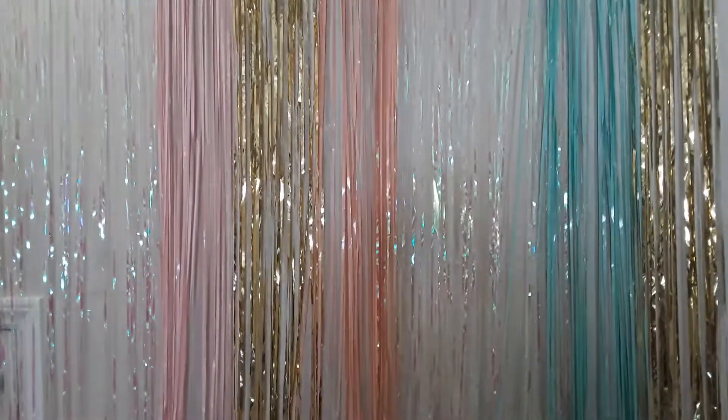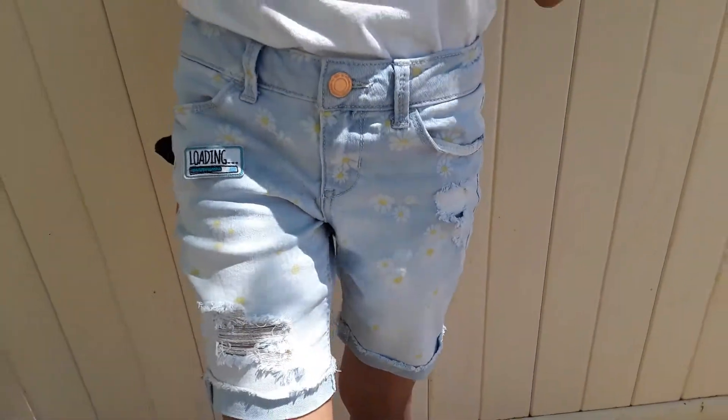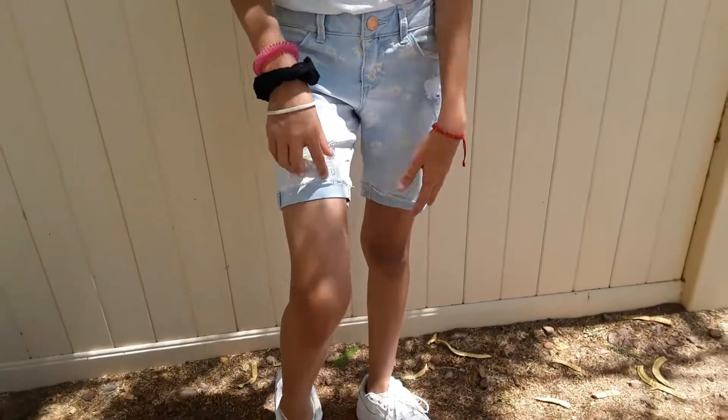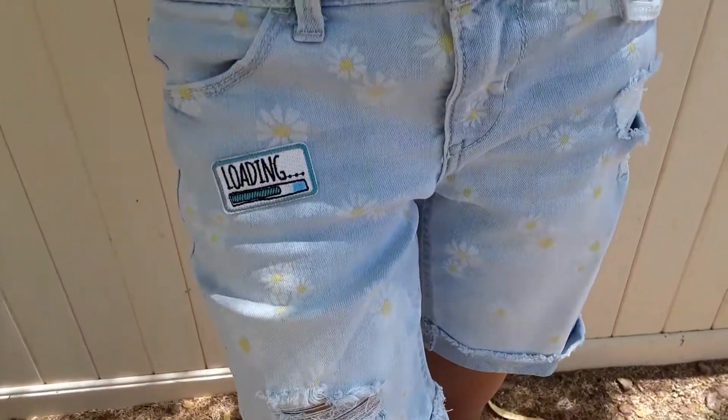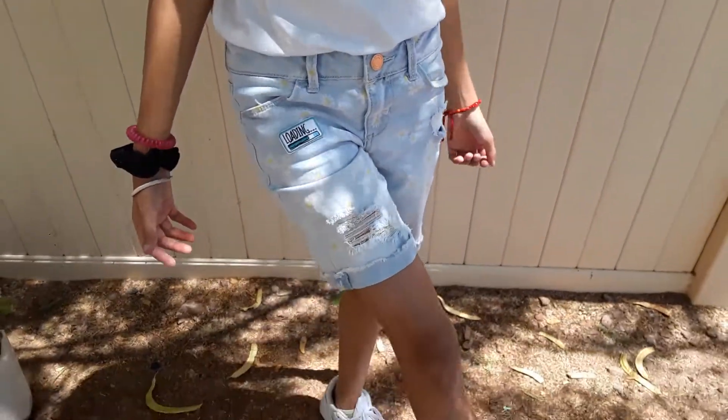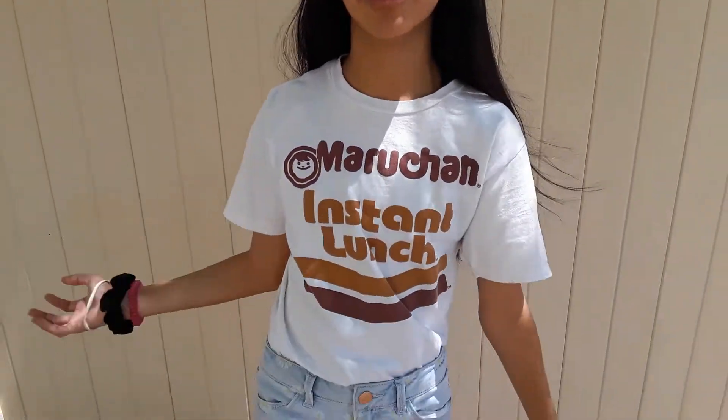These are my shorts with my patch. I only added one patch because my shorts are already much designed — as you can see, there are flowers — so I didn't want to add too much. This is one of my summer ideas; you can add more, it all depends on whatever you're wearing. I'll be giving beauty tips on my next Wednesday segment video, so make sure to hit that subscribe button and the bell so you can be notified. I'll be showing you how to wear certain clothes, but the main idea is for you to be comfortable. I also have more summer outfit ideas right here, so make sure to check it out and subscribe.